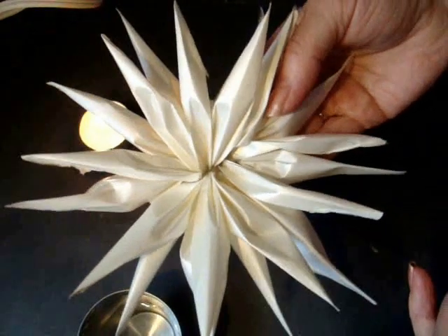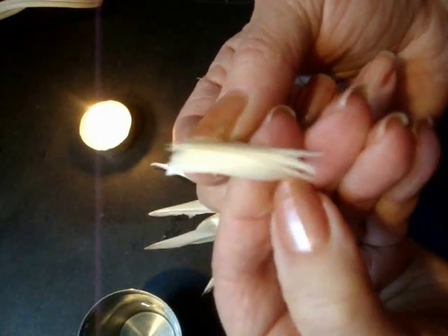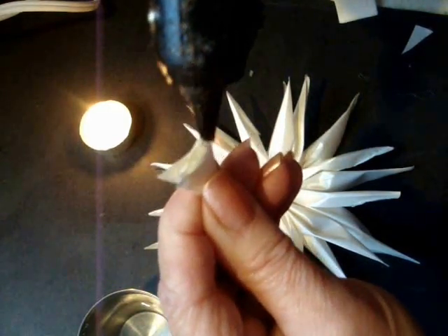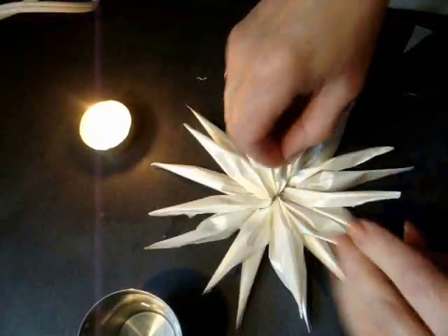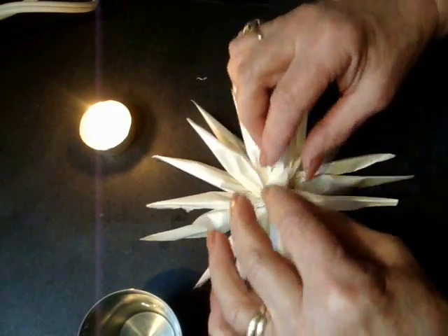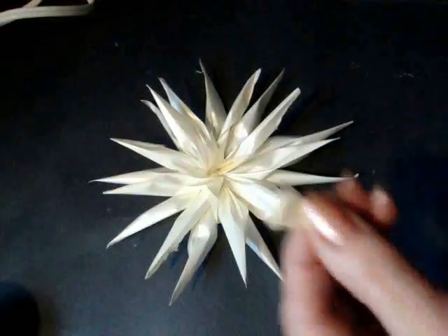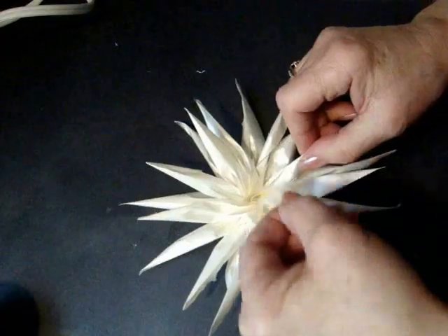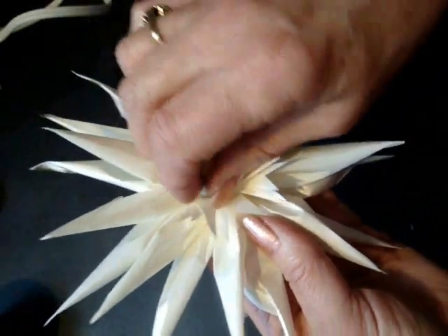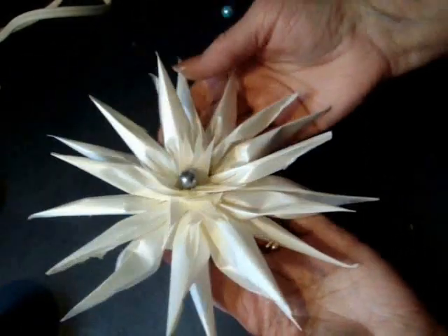I could go ahead and do a third row, but instead I've picked up all of these little pieces that I cut off. I'm going to apply some hot glue and set this cluster down right in the center of the flower like that. And I'm just going to fill in this whole center. There you go, we have a lovely bridal flower.